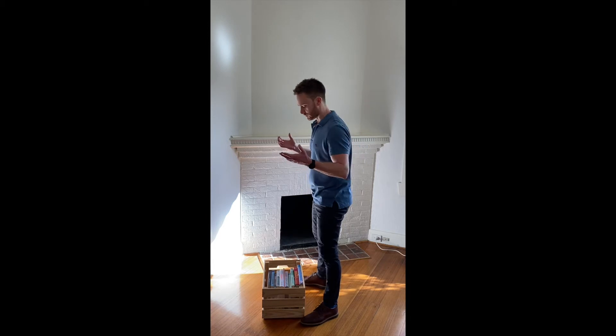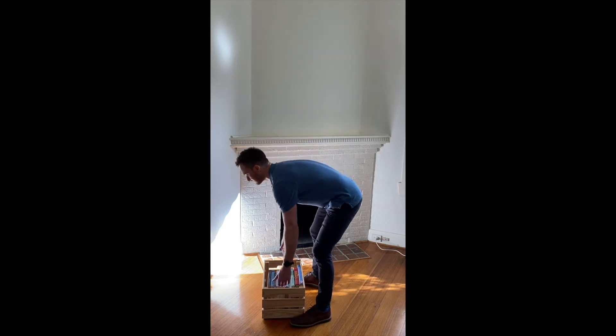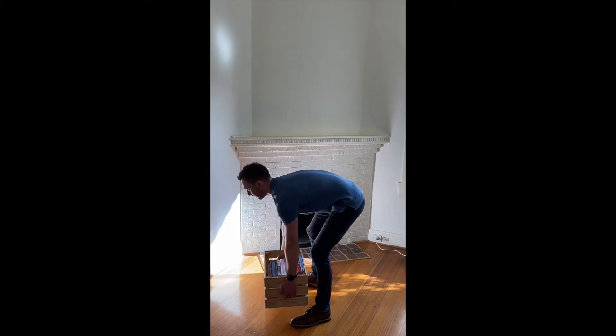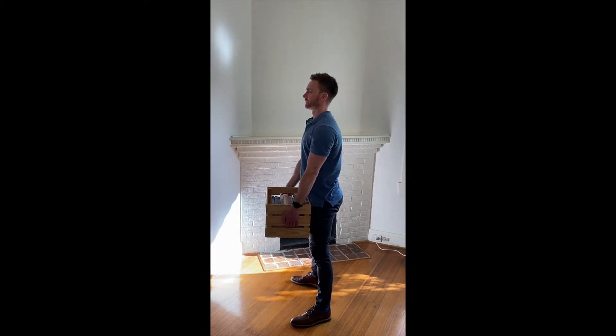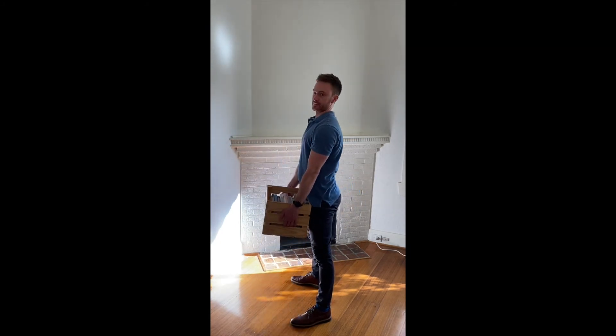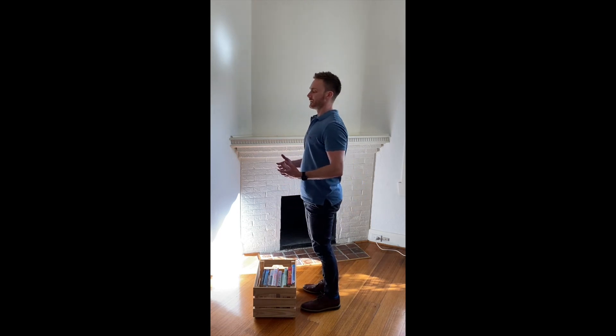Now for poor technique — I'm essentially going to use my legs as little as possible. I'm still going to get quite close because even with poor technique this weight is heavy enough to be dangerous if you don't. Getting close, but I'm basically bending down with not much leg bending, and just folding up through my back like so.